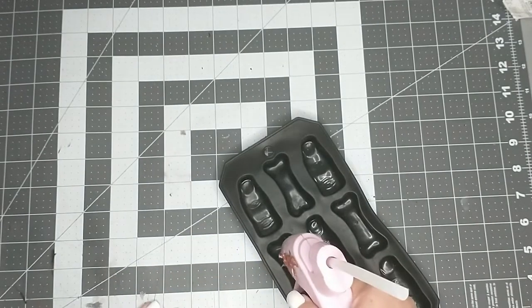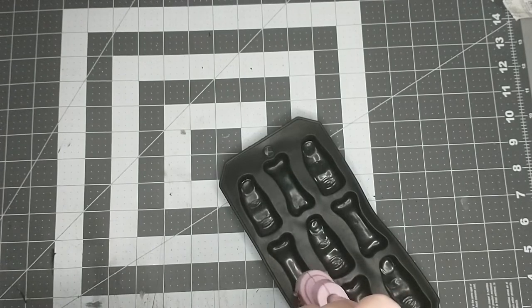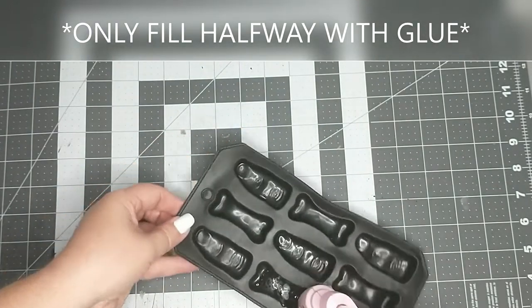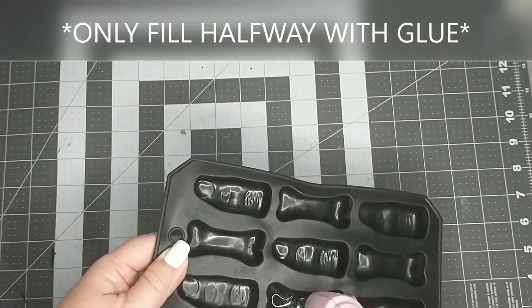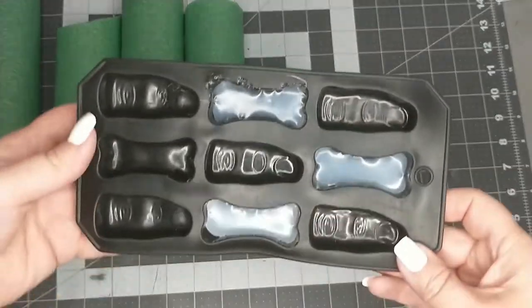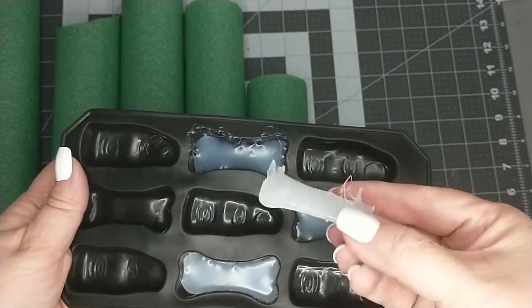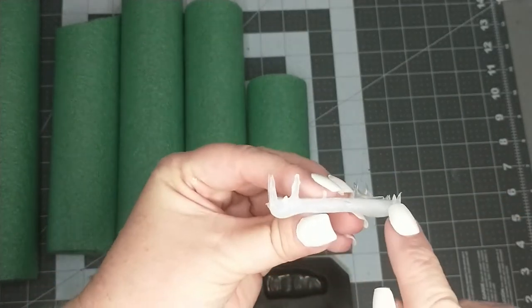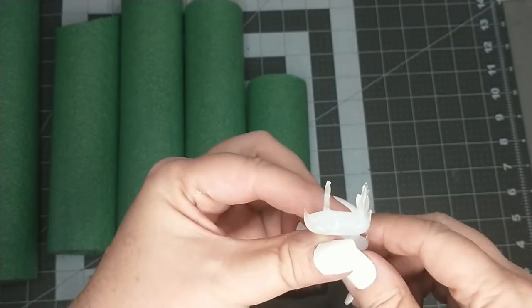I'm just going to start squirting my hot glue down into the silicone mold. So now our mold has set up and I am going to go ahead and take them out. I've already removed one of them and where some of this hot glue is a little bit stringy I'm just going to go in with a pair of scissors and trim those off.